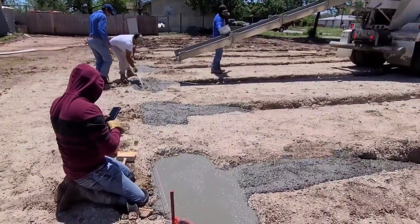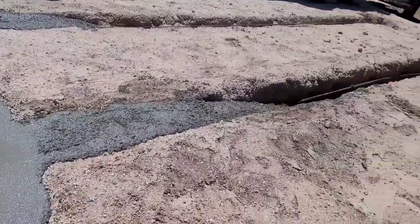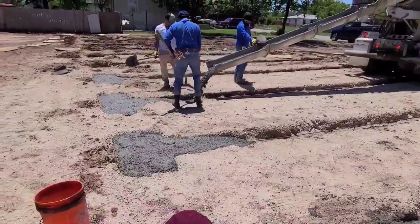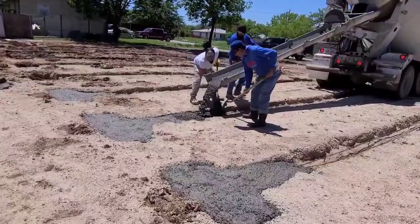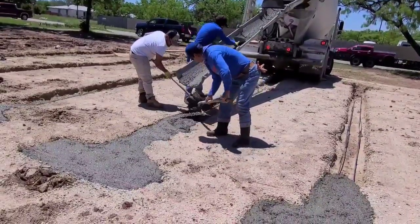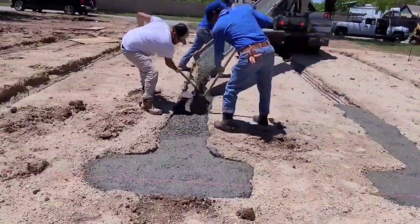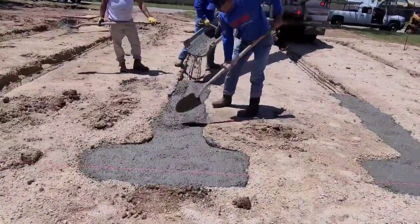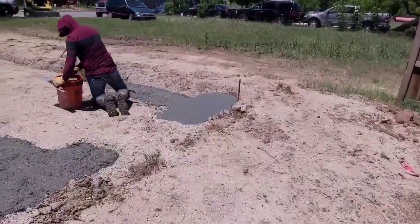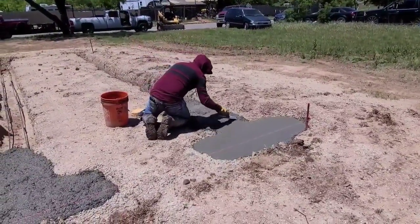Starting to pour the foundation now. We'll get this all smoothed out and get the rest of the mud put in the hole. This will get all smoothed out and have a good surface to set up the rest of the system.